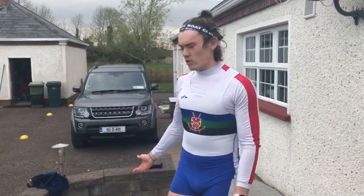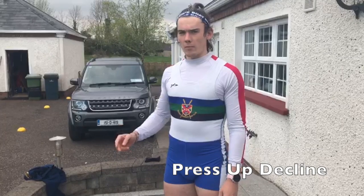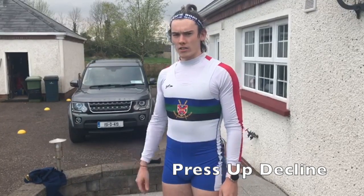Hello, my name is Ross Corrigan from Queen's University Belfast and I'm going to be demonstrating the decline push-up off a box for the Rowing Ireland Land circuit. The two main things to concentrate on are your elbows in by your side and your hands underneath your shoulders.